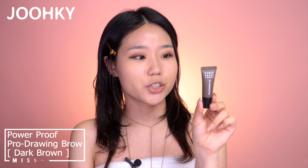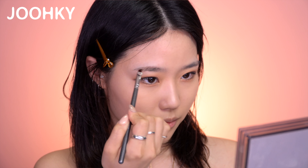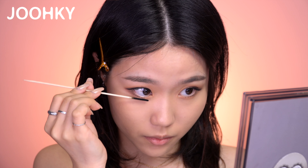I'll use a lighter and wooden stick as a curling iron for more beautiful curling eyelashes, but first let me dry my mascara while drying my eyebrows at the same time. The eyebrow product I have is Misha's Power Proof Pro Drawing Brow in Dark Brown. This is a liquid type, so I'll use a brow brush in very small amounts — otherwise my eyebrows will turn out too thick or too dark. Starting from the tail of my eyebrows, I'll apply it very naturally, just filling in the empty spots. Now that my eyelashes are dry, I'll use the lighter and wooden stick to curl them. Please be careful when doing this.